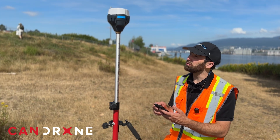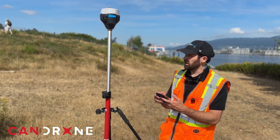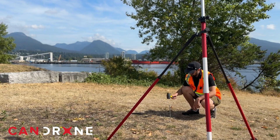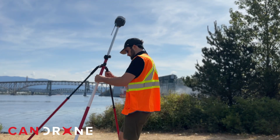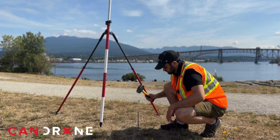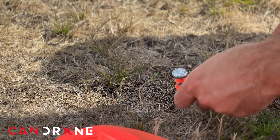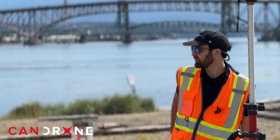I've still got a fix, so our rover is talking to our base on the other side of the park, which is a good sign. Okay, number three done.